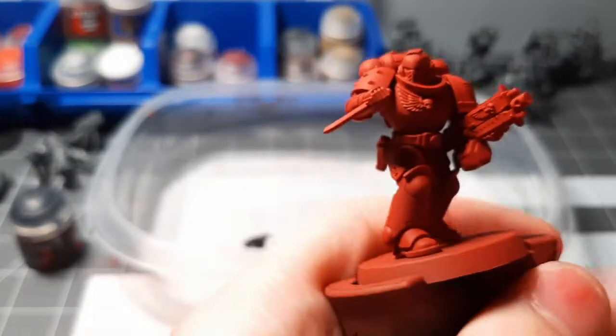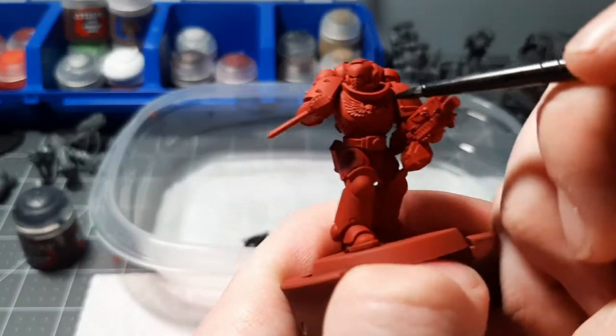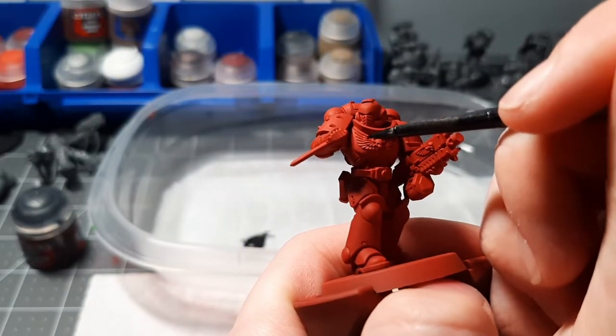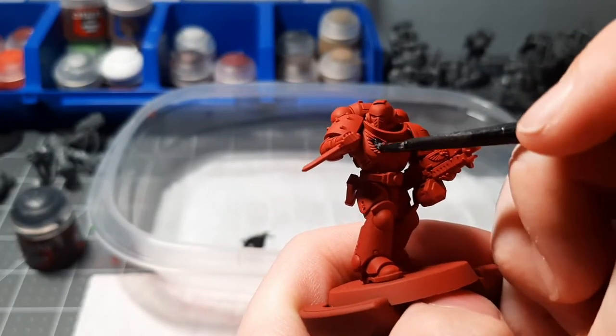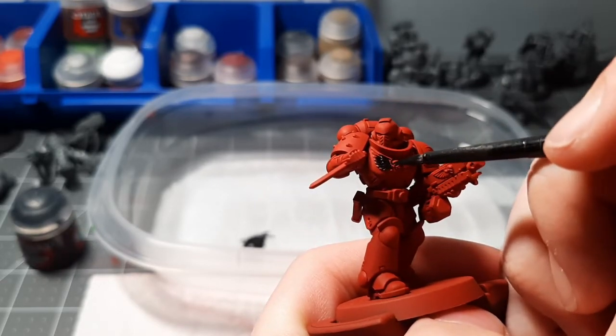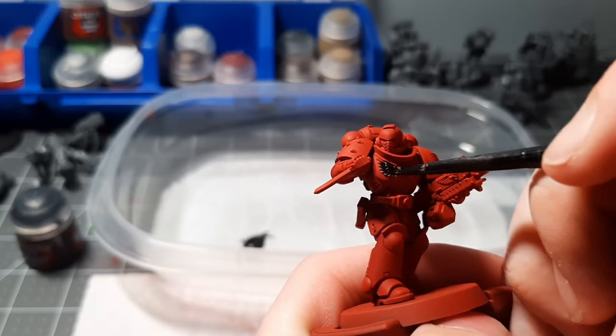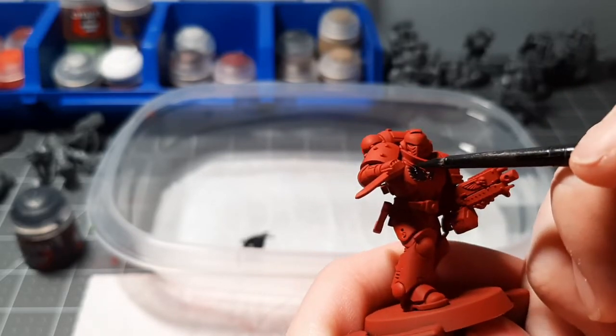Now I'm going to show you how to base a marine. Right here we are just going to start with the Aquila and do nice simple little strokes. Don't rush it, just keep going — smooth strokes. There we go, nice little strokes.